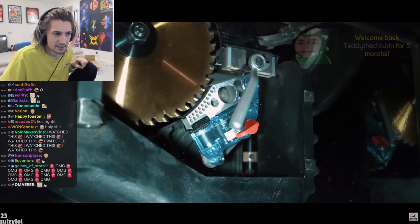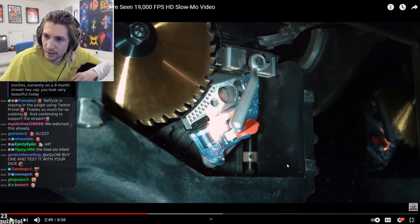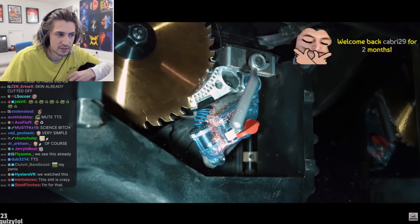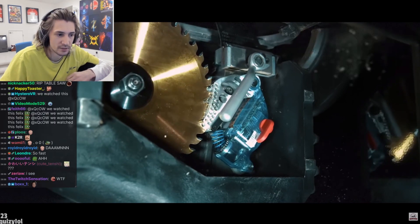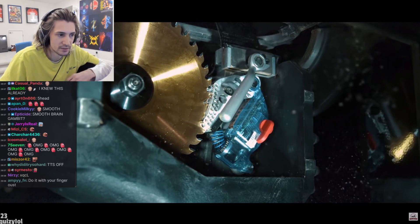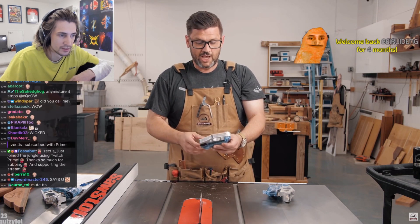The computer sends a charge of electricity through a fuse wire which is holding the spring under tension, which then fires this aluminum — what I like to call a crumple zone — into the blade. That's crazy.